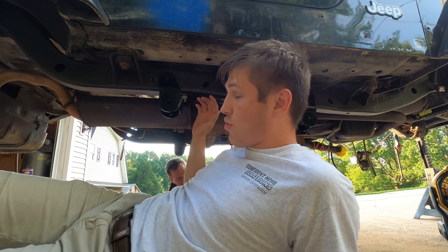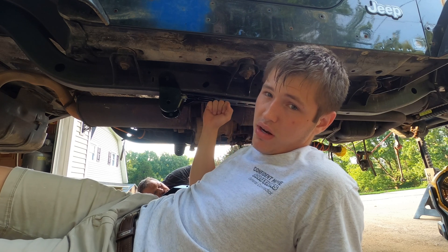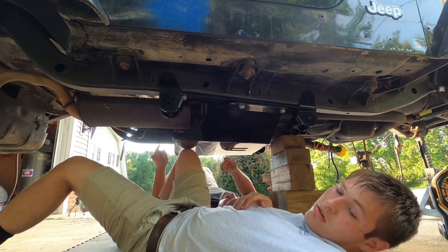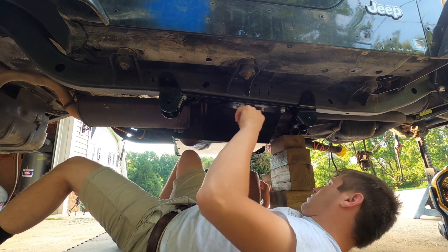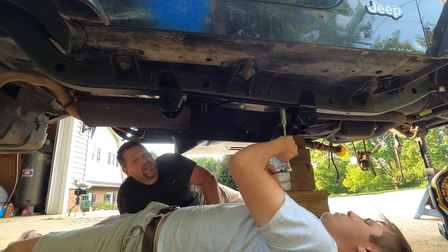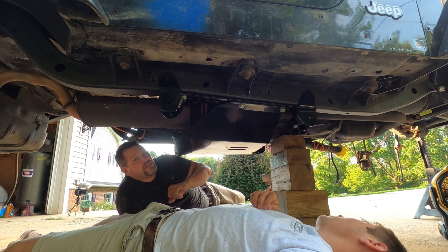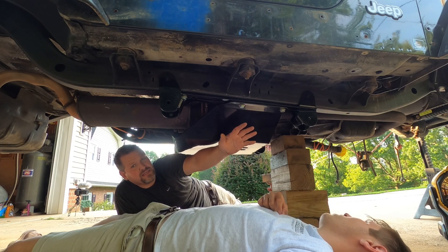We left this where it was, made sure of the position, left the rearmost bolt in to make sure nothing moved, and took the front two out so we can bolt the belly pan up in place. I would definitely recommend having another person there to help you with installing this belly pan — it's heavy and you can definitely injure yourself doing this alone. Rusty's will tell you to torque these to a specific foot-pound spec, but I'm going to tell you not to do that yet, because you're probably going to have this thing off one or two times through this process.